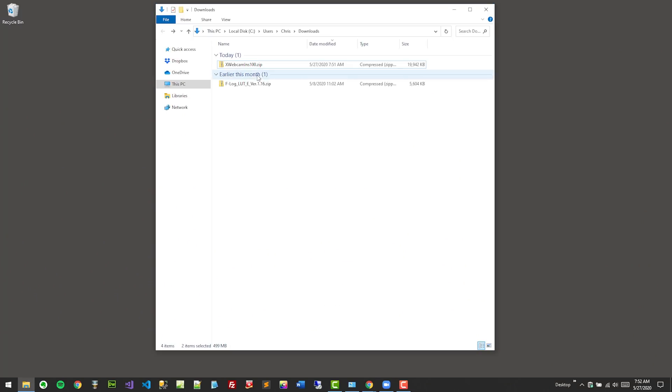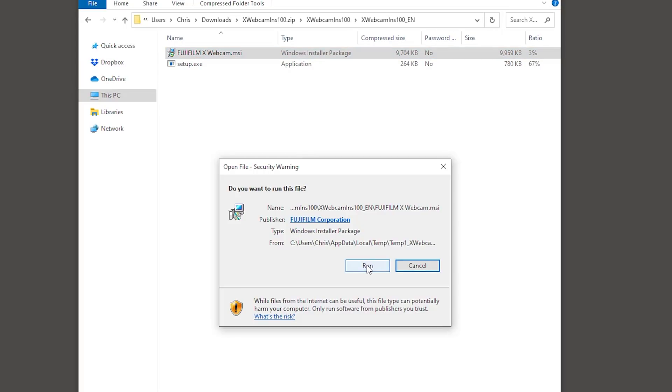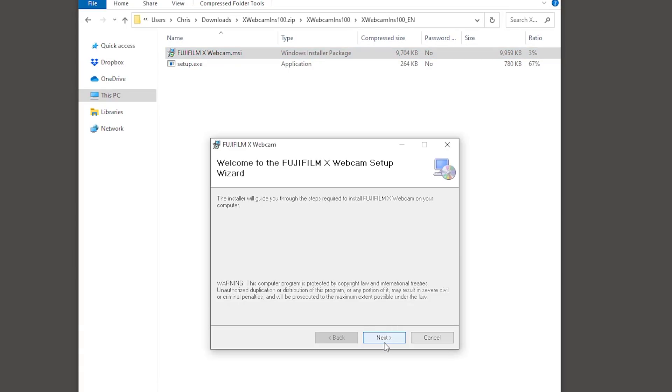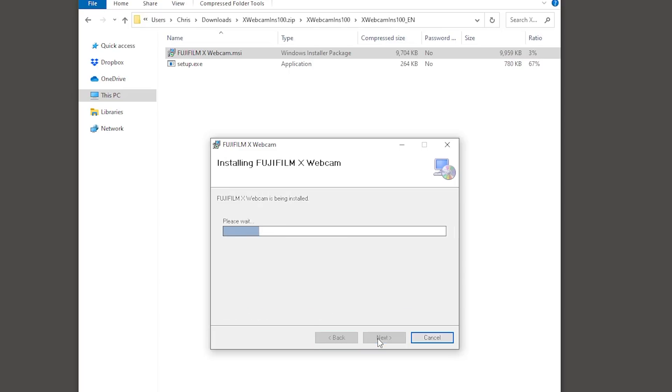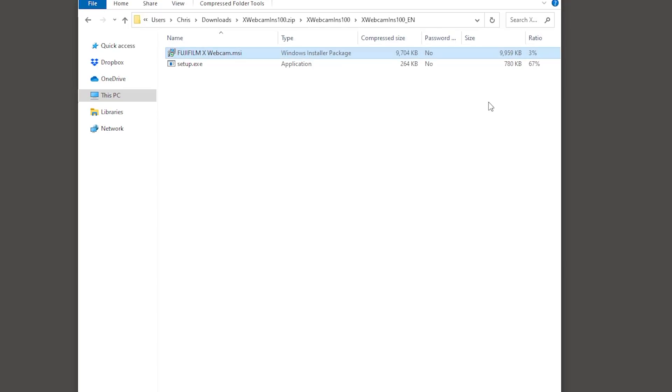The first thing we wanna do is go to the Fujifilm X webcam software download page — I will of course have a link to that down in the description of this video. Go ahead and download it. Once you download it, you'll see it as a zip file. Open it up, choose English, click on Fujifilm X webcam, and that's gonna ask if you wanna run it. Go ahead and install it — it's going to require the computer to restart.